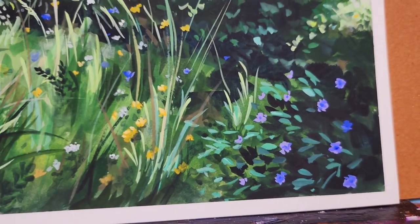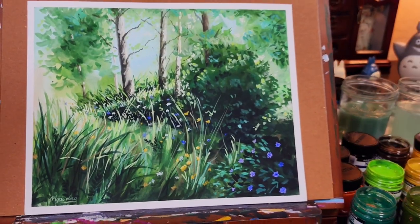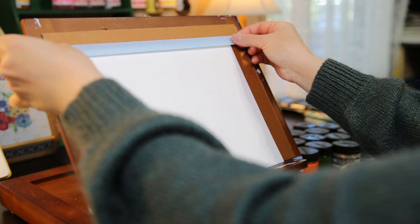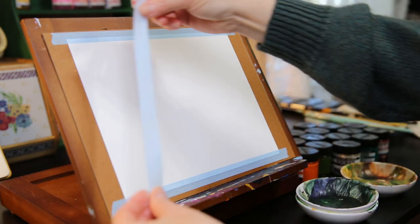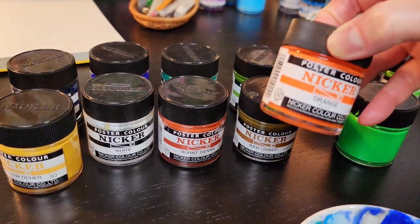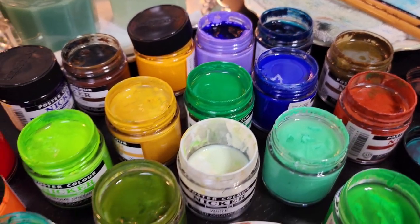Hello and welcome everyone. Today I want to share with you another landscape painting that I made. For this painting I'm using an 8 by 10 inch hot press watercolor paper that I tape on a board with washi tape. I'm doing this because I like to have clean white borders around my painting. I also use poster color paint for this painting, and the art supply list will be in this video's description if you want to take a look.